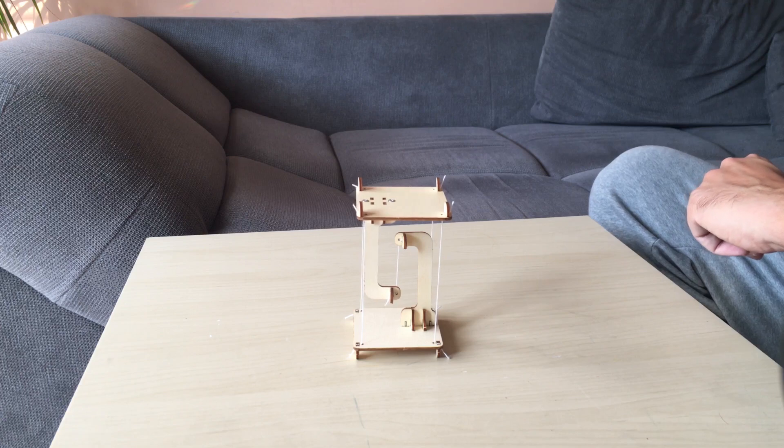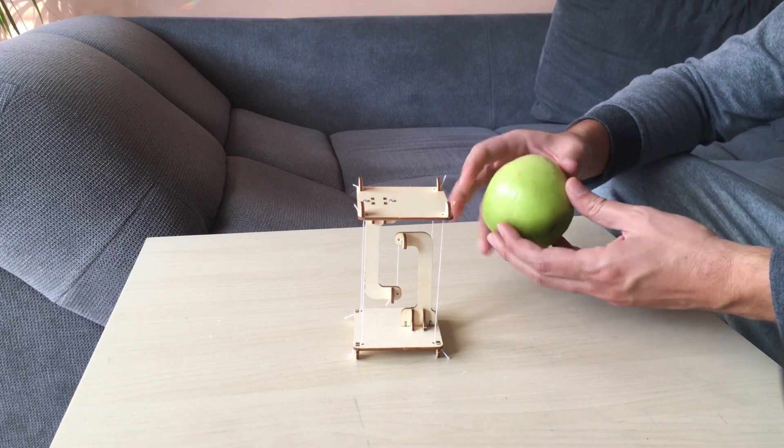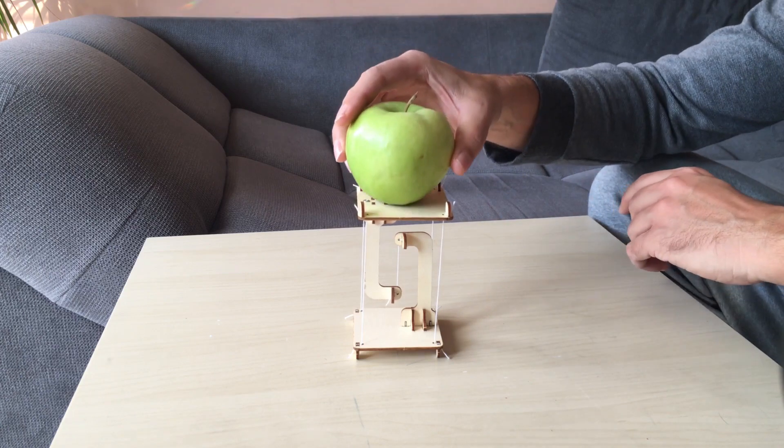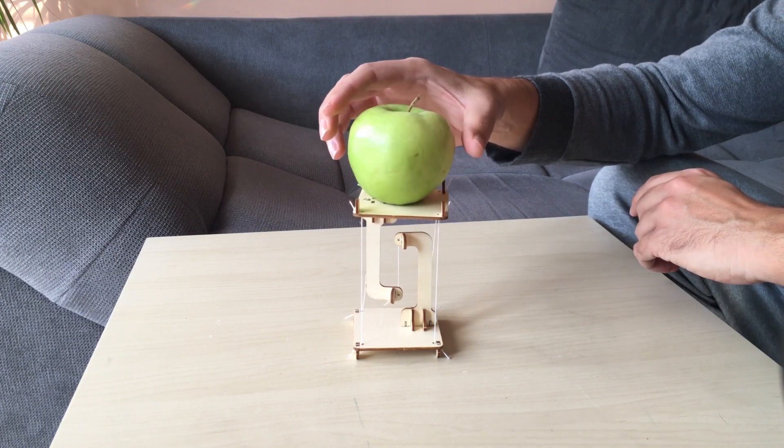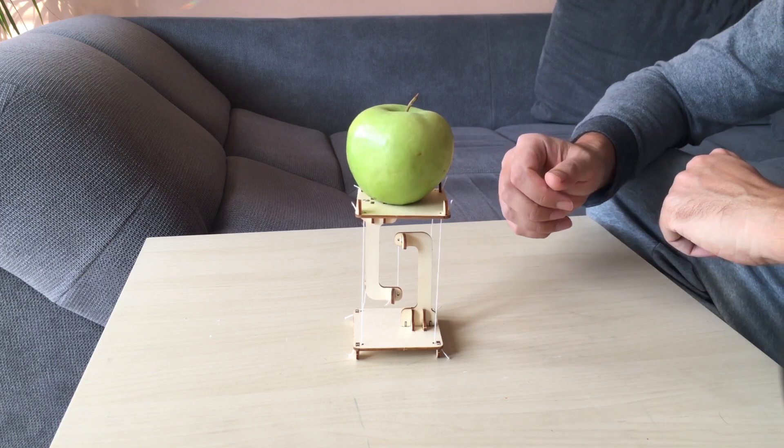I can even put a weight over it — for example, I could put a Newton's apple. Let's say this is a Newton's apple and I put it on. You see it stays there, it's twisted a little bit, but it's stable and it stays there.